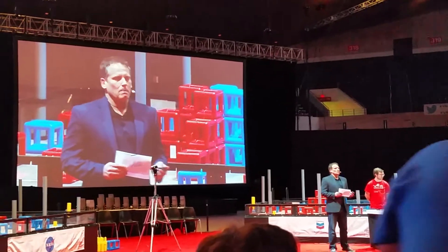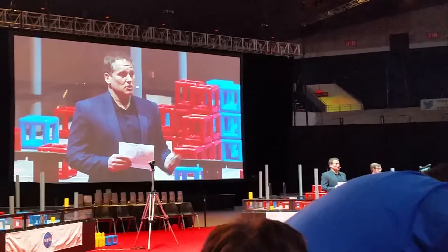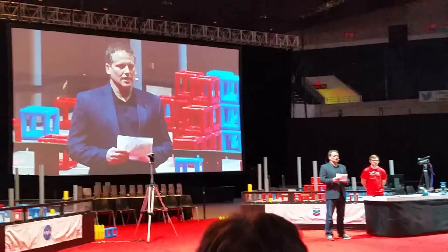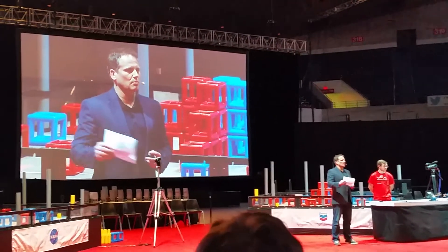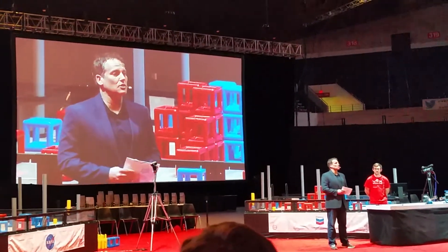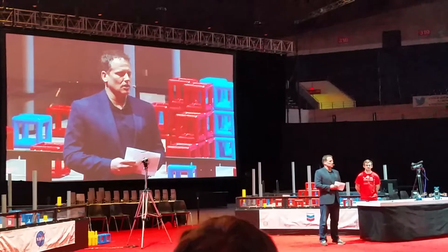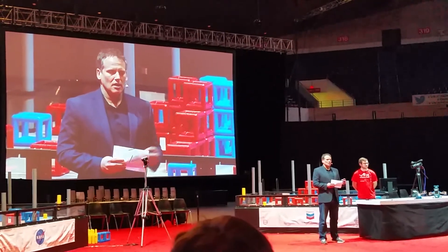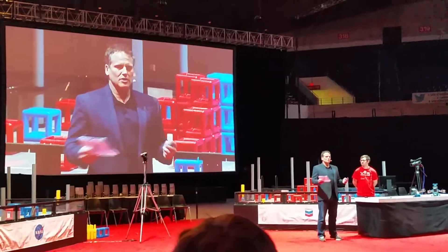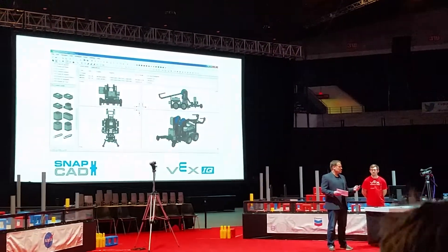We worked collaboratively with the community that was already out there doing this on their own. A group of super users — including the gentleman in the blue shirt you may have seen in the experience area — were integral to the development of this. They donated their time and effort to put all of these parts into SNAPCAD.